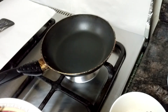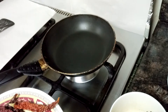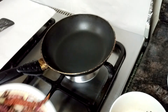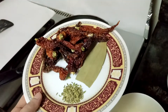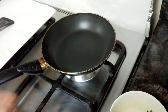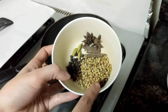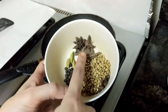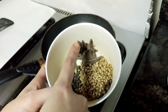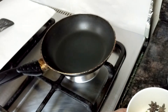Assalamualaikum, welcome to Soul Sisters Delightful Food Kitchen. Today I'll be making Kerala meat fry. For this we need spices such as dry red chilies, bay leaf, fennel seeds, coriander seeds, cloves, black peppercorn, green cardamom, cinnamon stick, and star anise. For the measurement of the ingredients, you need to see the description box below this video.